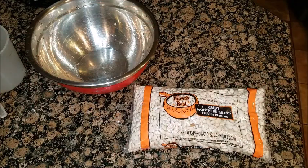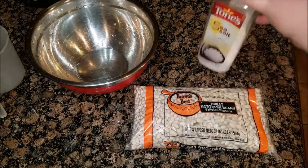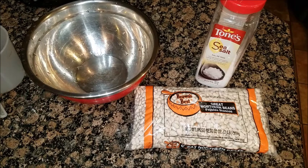Hi guys, Domestic Ginger here. Today I'm going to show you how to try to de-gas beans as much as possible. You're going to need your beans, salt, a container with a cover, and you're also going to need water.